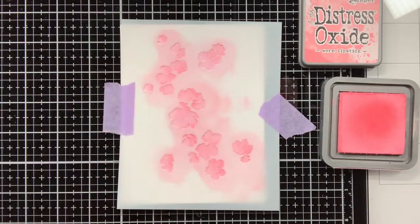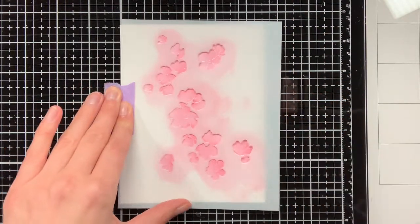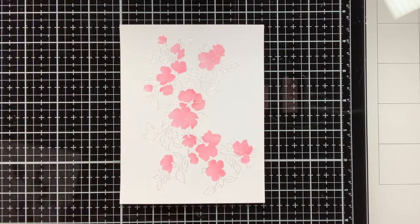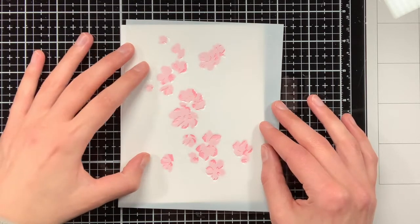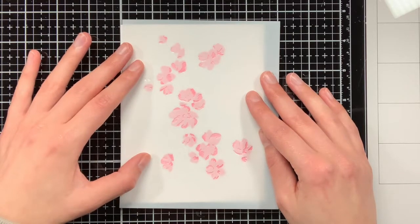For this card I actually only wanted to use 2 colours for the flowers, so I'm going to skip stencil number 2 and I will directly use stencil number 3. For these detailed areas I'm going to use Distress Oxide Picked Raspberries, which is slightly darker than the Worn Lipstick which I have just used.